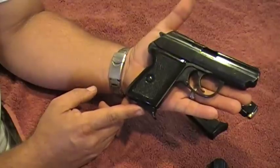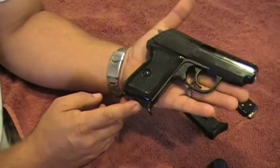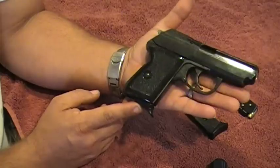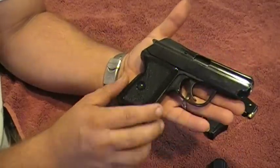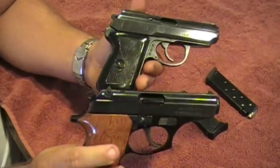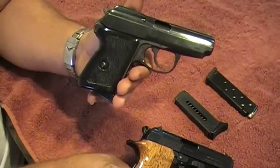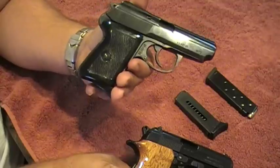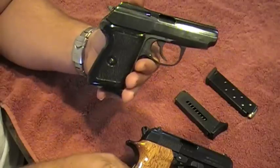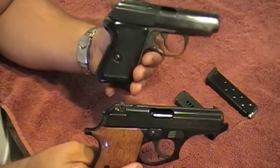As far as price - $179. I've heard guys on YouTube paying up to $280 for these guns, but JG Sales and AIM Surplus have them at $179. The P64 is a little bit more powerful than the Bersa 380. This is the P64 Polish that shoots the 9 by 18 Makarov round, which is equivalent to our 9mm but physically a little smaller - though it's bigger than the 380 and has more punch and power.